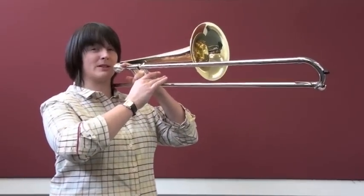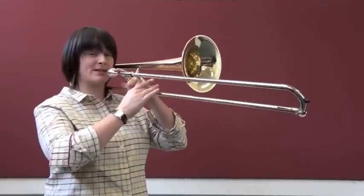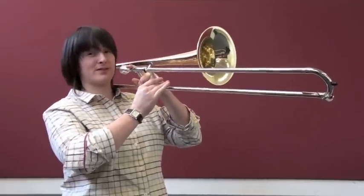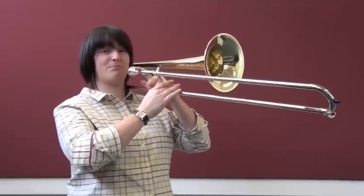Hold your trombone up slightly lower than horizontal. Keep your arms away from your body to ensure you can breathe, and without moving your slide let's play our first note. This will more than likely be the note Bb.